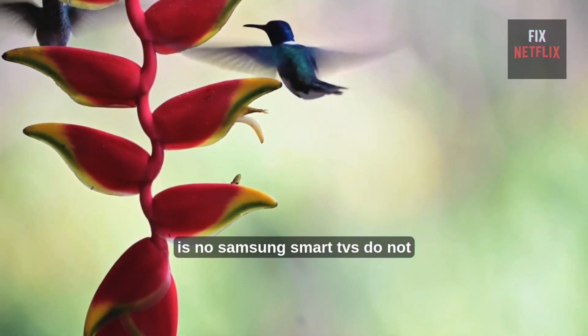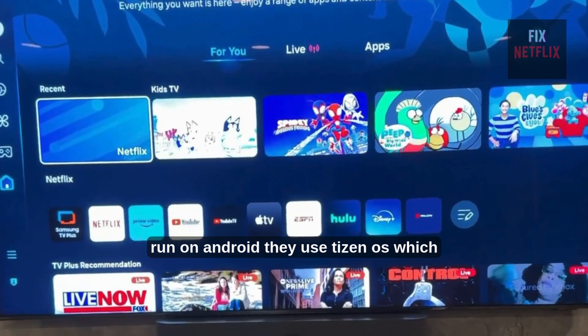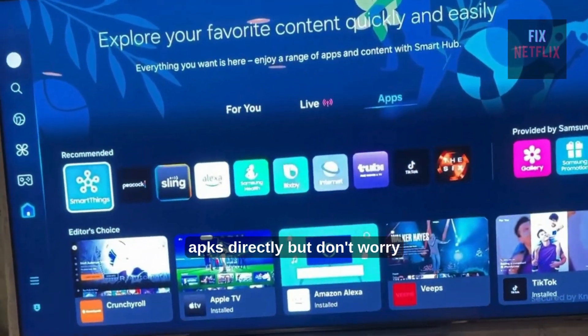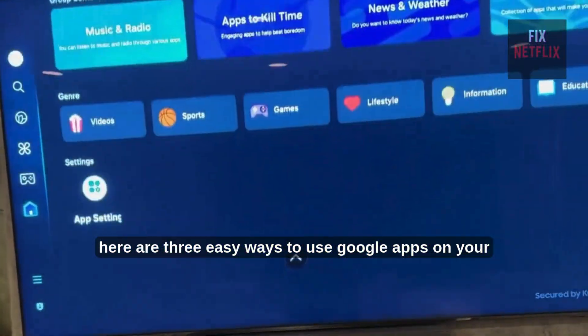The short answer is no. Samsung Smart TVs do not run on Android — they use TizenOS, which means you can't install Google Play Store or other Google APKs directly. But don't worry. Here are three easy ways to use Google Apps on your Samsung TV.